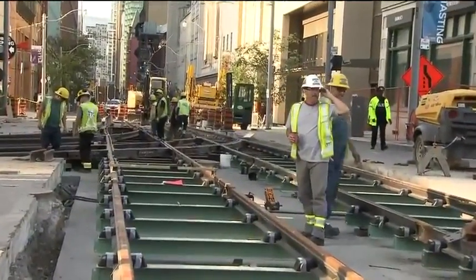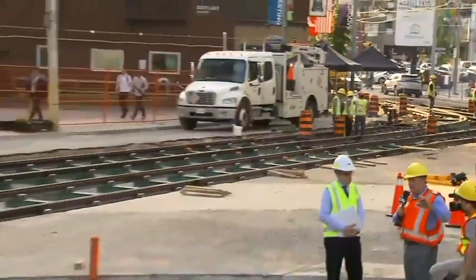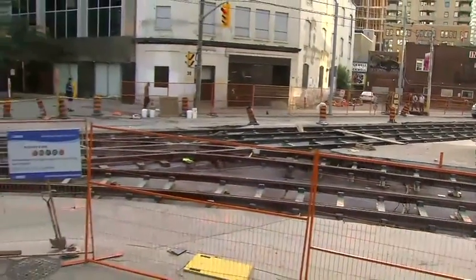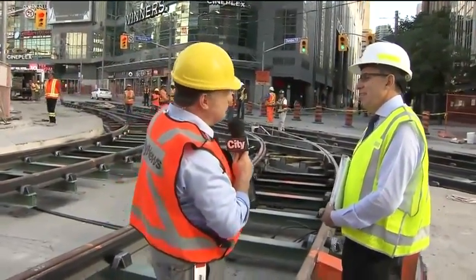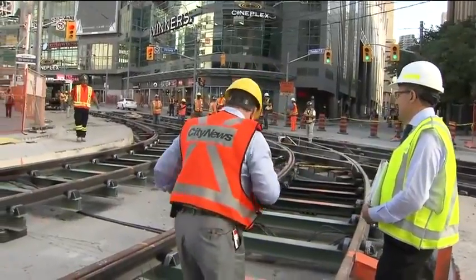I need a shovel or a pickaxe. I need a shovel or a pickaxe — bring a shovel over here, just a small one. I'm going to re-dig. I'm going to change the alignment. I think people at Ryerson will be happy the streetcar went all the way up Victoria. But no — oh, here we go. That's good.